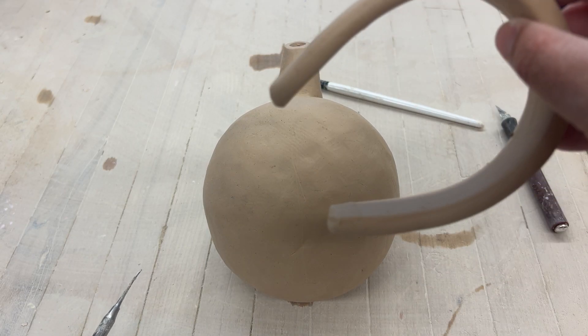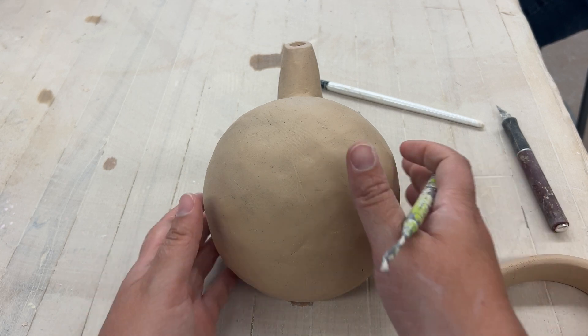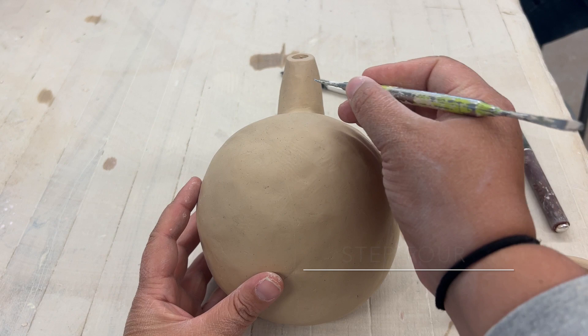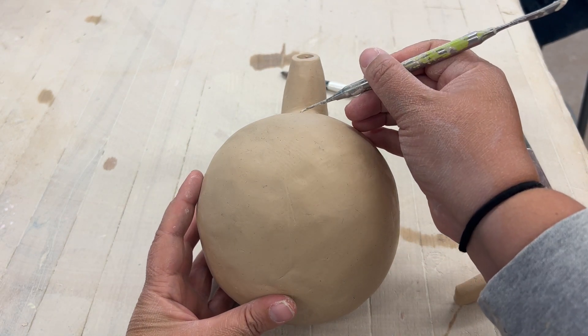Now you want to make sure not to attach it the same day. Wait until the next day, or at least until it's leather hard. So now that my handle is leather hard, I'm going to step four: draw a guiding line.